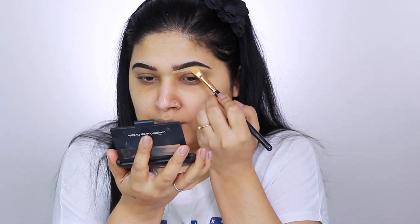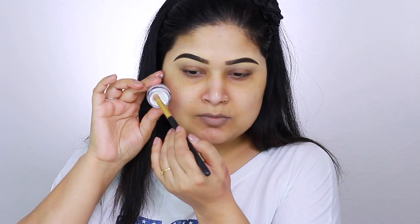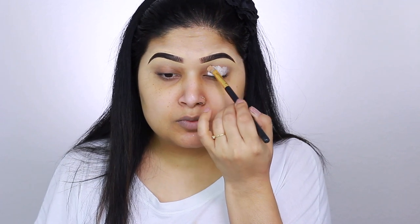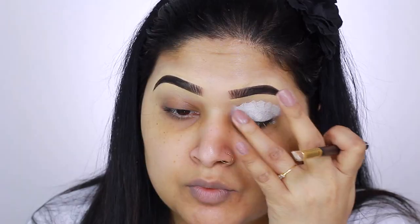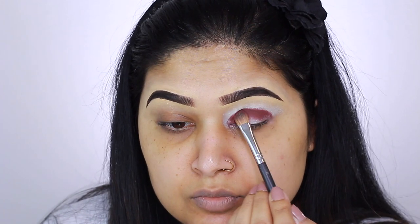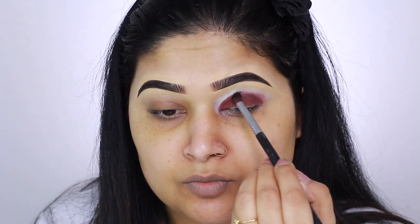For the eyes, I'm using two palettes: the Anastasia Beverly Hills Norvina palette and the Jeffree Star Androgyny palette. For the base, I'm taking NYX Cosmetics eyeshadow base in white, applying it with a brush then blending with my fingers. From the Androgyny palette I'll take one shade, pack it right into the crease, then use a pointed blending brush to add color and blend it out.